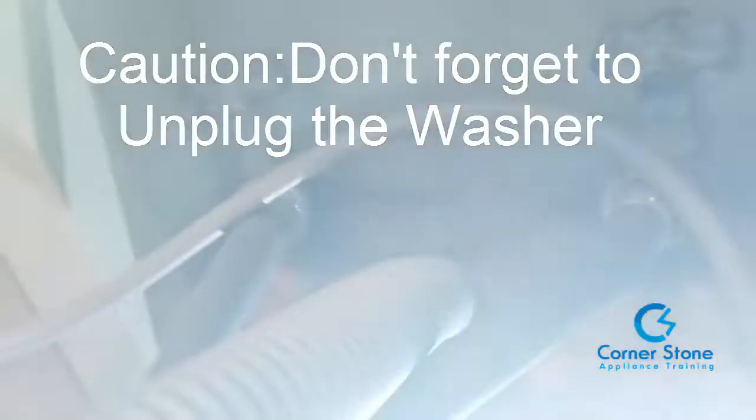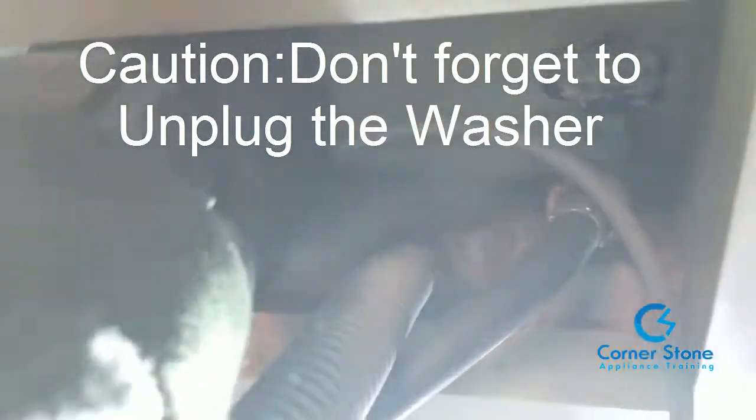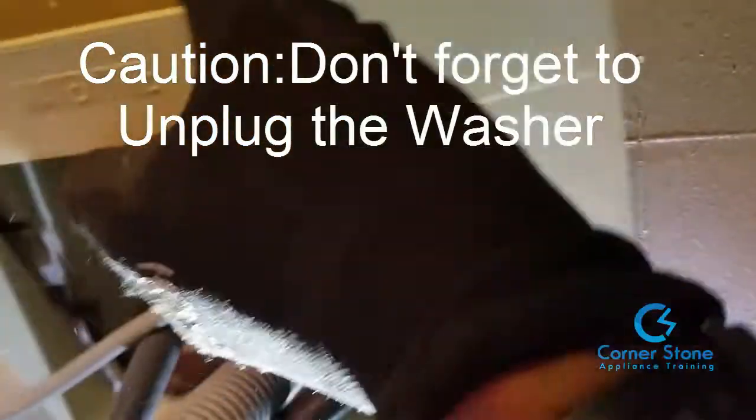Our next step is to drain the water out of the washer. I apologize I didn't show the picture of me unplugging the washer, but make sure you unplug it before you start to repair any appliance. Also turn the water off before you replace that main drain pump.